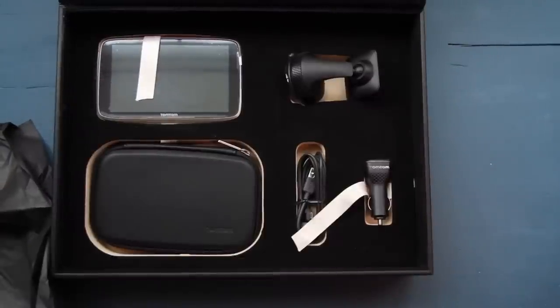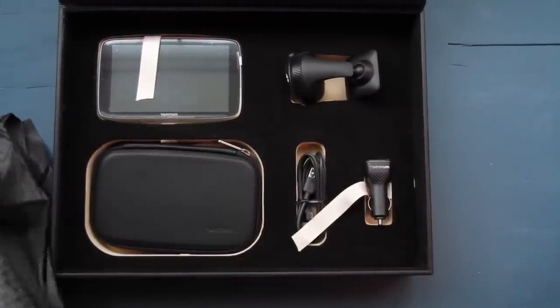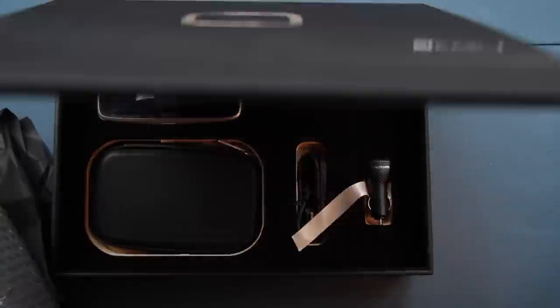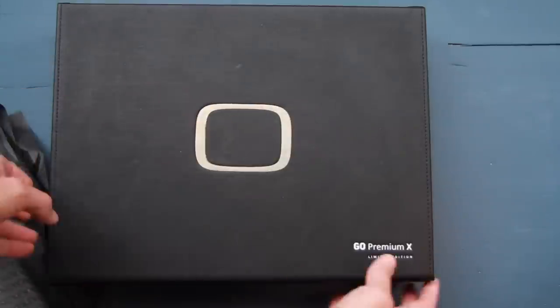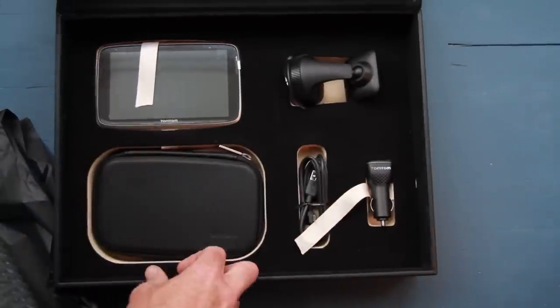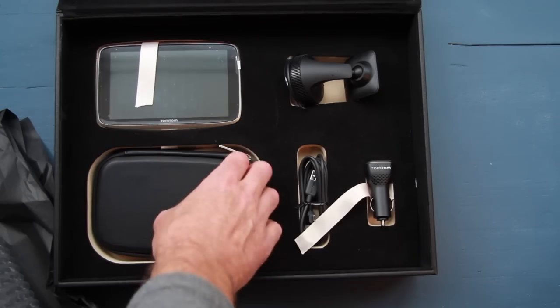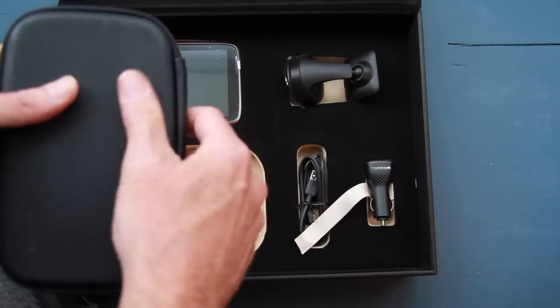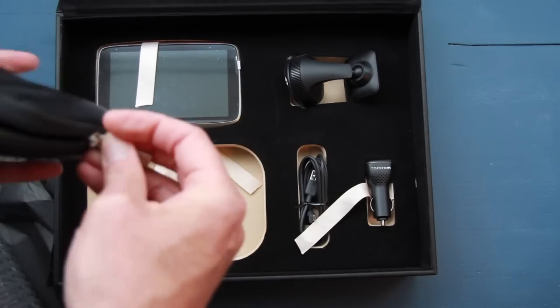When you open it up, there's crepe paper over the top with bubble wrap under that. Everything in here is in gold colors, very similar to the outside logo on the box. The shape inside mirrors the shape of the device itself. There's also a carrying case which is very nice — leather bound on the outside, hard on the back, and it zips open.